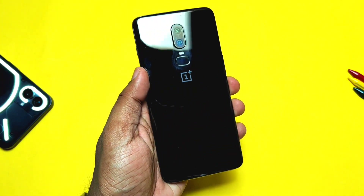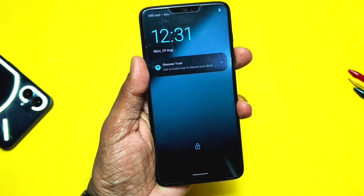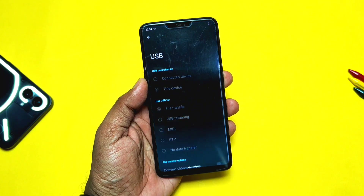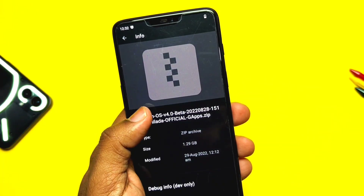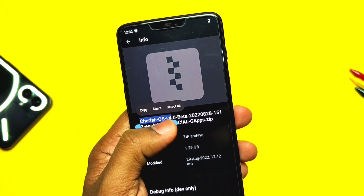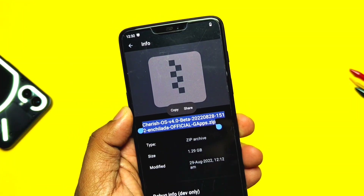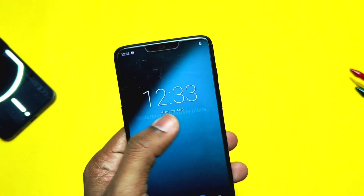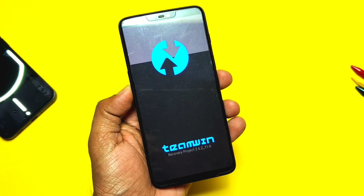I was using the LineageOS 19 latest build on my OnePlus 6, but while testing I got news of the initial release build of Cherished OS Android 13 for the OnePlus 6. For first-time flashing, if you are not on any Android 12 base ROM, flash OxygenOS 11 as a base build on both A and B slots, then flash the OxygenOS 12 TWRP.